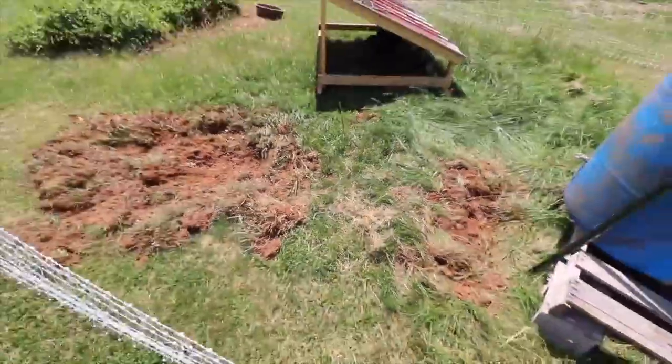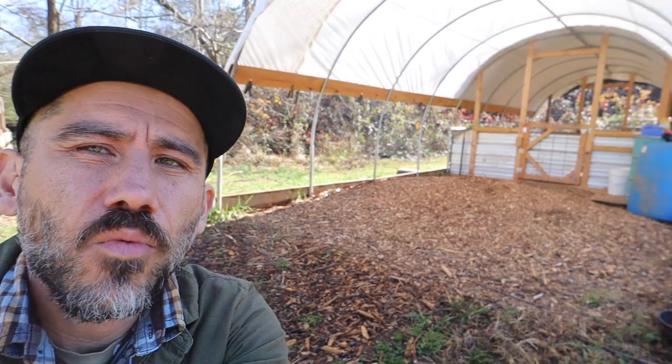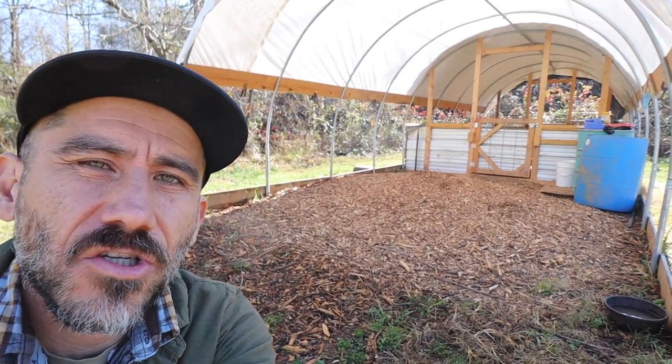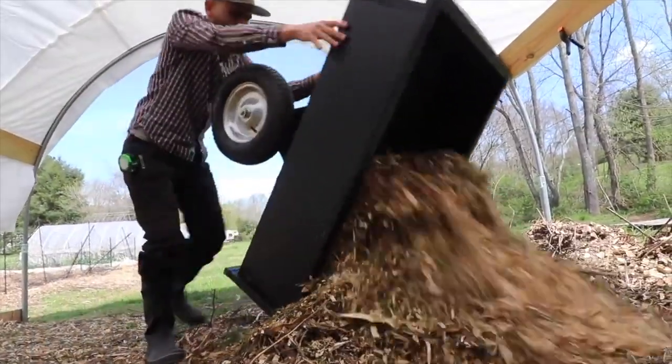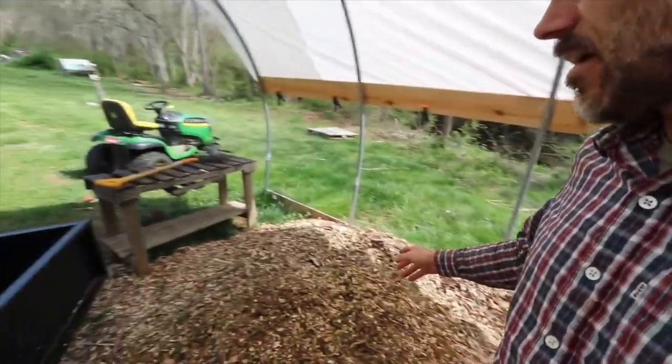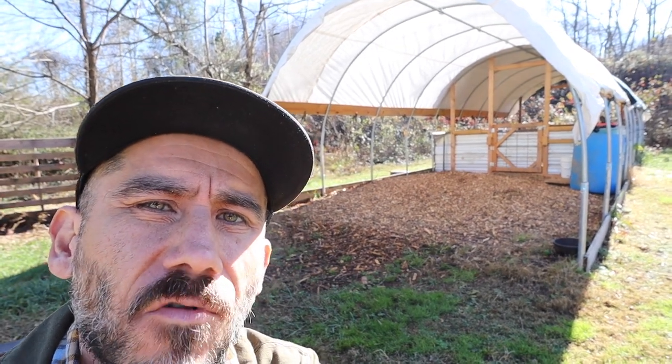It didn't get too muddy, which I wanted — I didn't want it to get too muddy in our little area here. It didn't get too smelly. It was just perfect. If it wasn't for the structure, I think we would definitely have a big muddy pit somewhere around here. I would make this structure a little bit longer, not necessarily because the pigs didn't have enough room, but because of the storage area. I would bring in wood chips and extend this area out maybe about another eight feet, which I think would help with the storage.